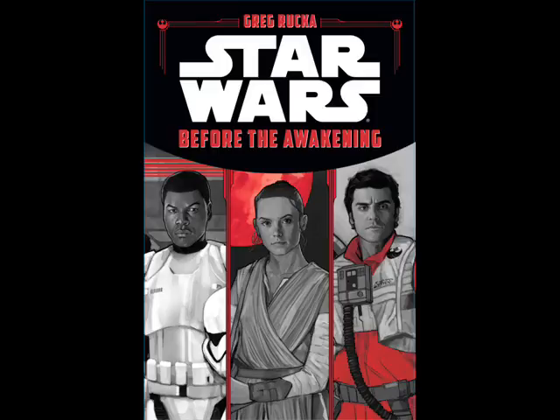Star Wars: Before The Awakening is a novel written by Greg Rucka and illustrated by Phil Noto. It is meant to be written for middle graders, but it is still readable enough for even adults to enjoy. There are quite a few stylistic choices that you can tell this book is written for a younger fan base, but it is still an engaging enough read.